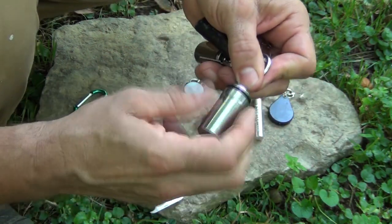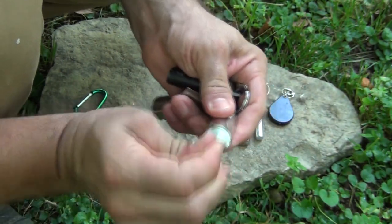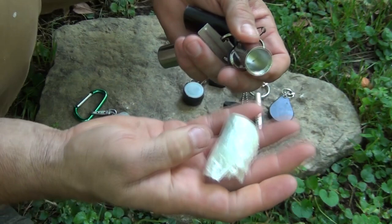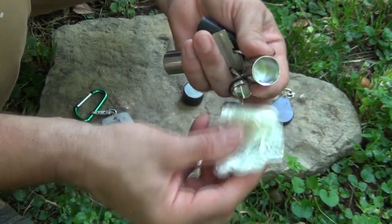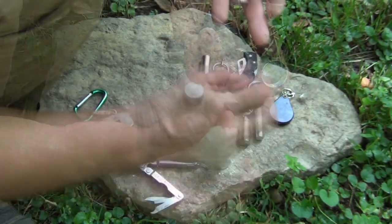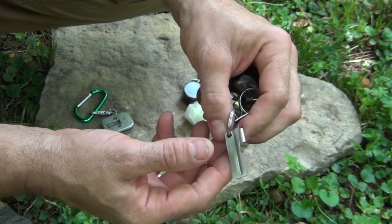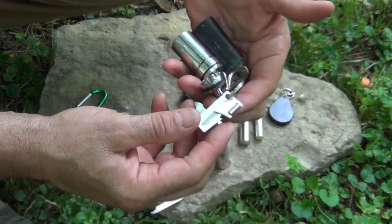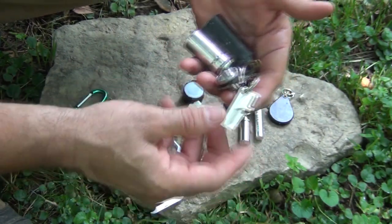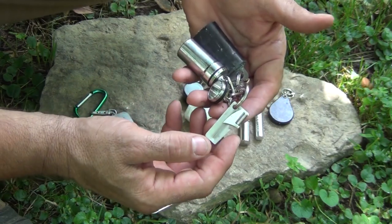In this other container I carry a small oven bag cut down to size. This is for using with my potable aqua tablets for purifying and carrying water. Last but not least, I have a P38 can opener, in case I run into a place with canned food — an abandoned cabin or a hunting cabin that was closed up — I could get into it and open any canned food.